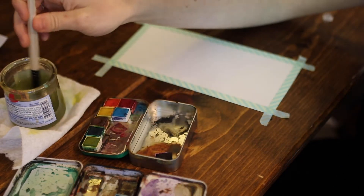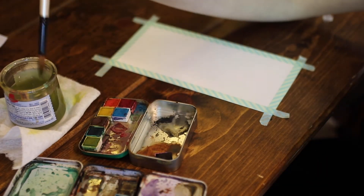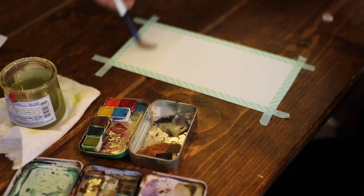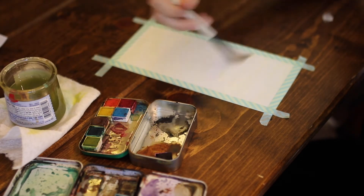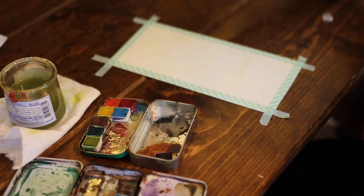First of all, I'm going to start with one color. In order to make sure that it covers the whole page, I don't want it to be dry. So I'm just going to put a little bit of water on there — just a little bit all the way down so that it spreads evenly. It's not very much water, just a very thin coat.